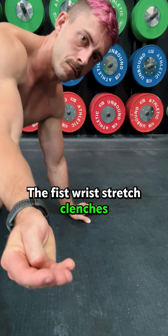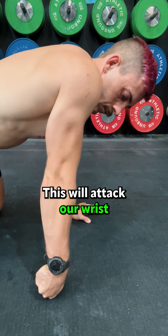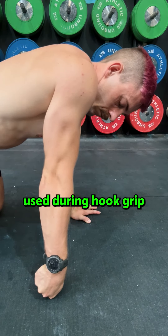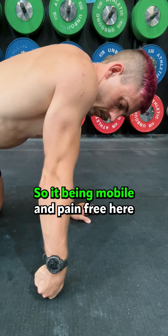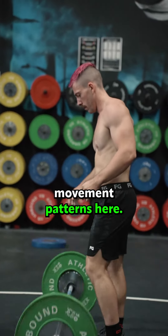The fist wrist stretch clenches the thumb and angles it towards the floor. This will attack our wrist and forearm muscles responsible for movement in our thumb, and our thumb is primarily used during hook grip and balance on the handstand, so it being mobile and pain-free here can help develop more comfortable movement patterns.